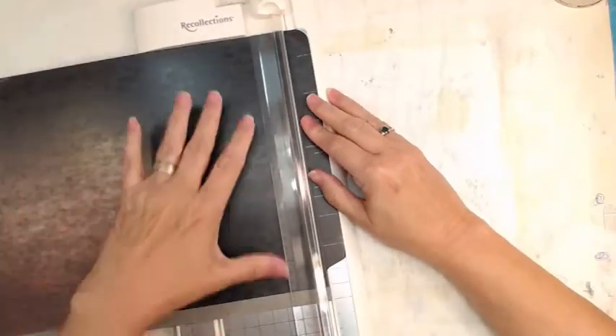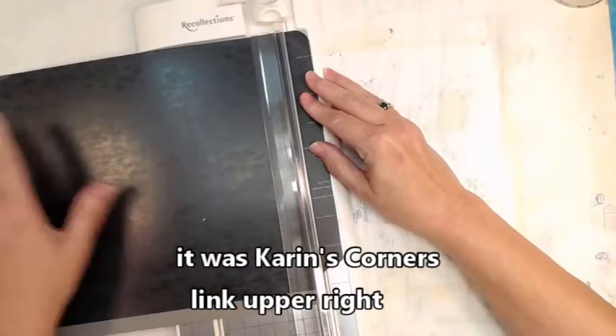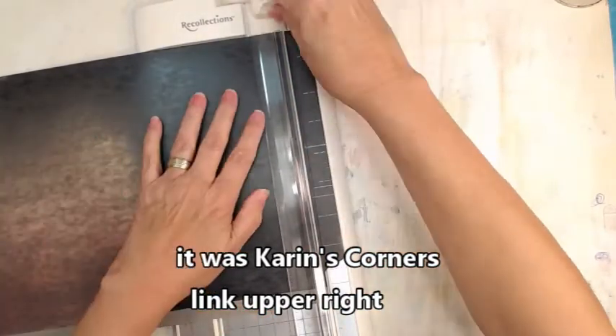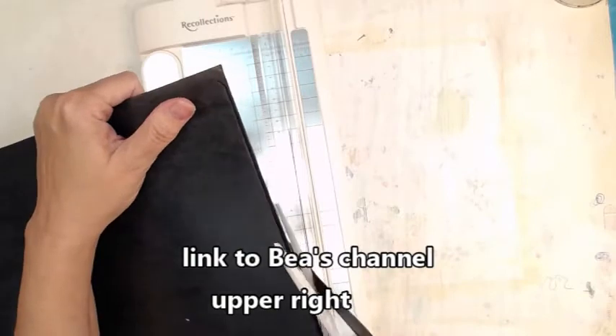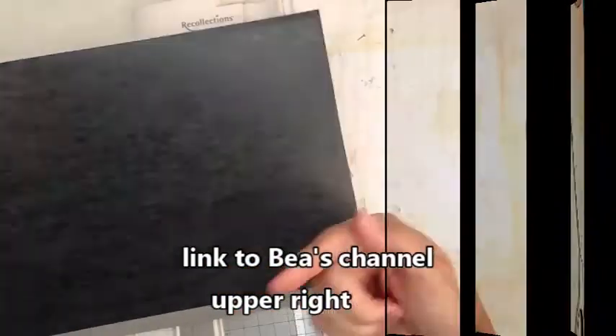Hey y'all, PG Jamie here! Today we're making a new little journal. I wanted to do some postage stamps — I think it was Belle that did this some years ago. I'll try to find the video and link to it. I finally did it because somebody sent me an envelope with some postage stamps and I thought, oh, this is the perfect time to make that journal I talked about!